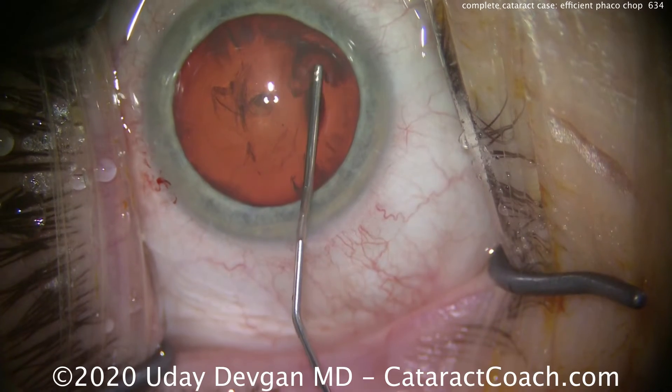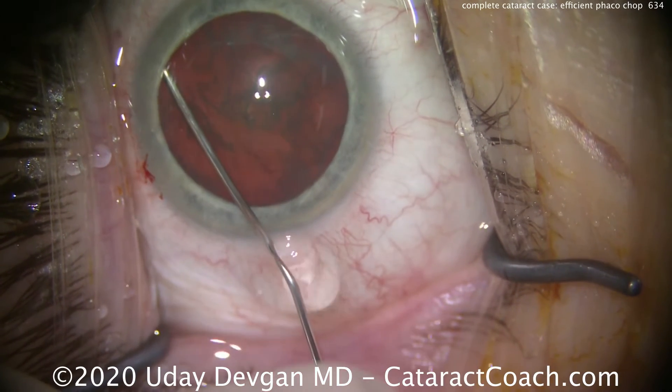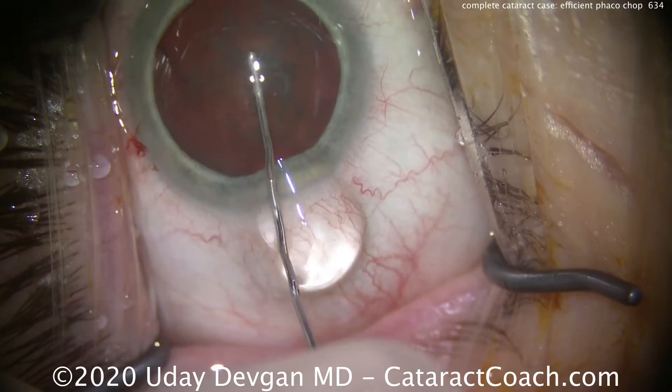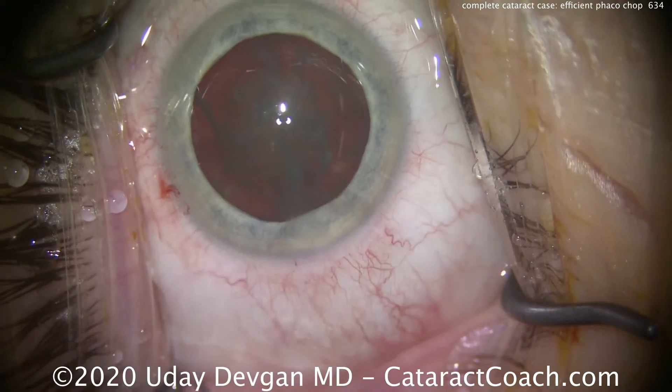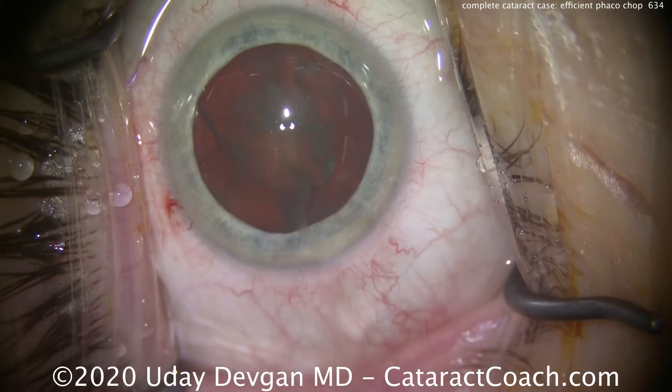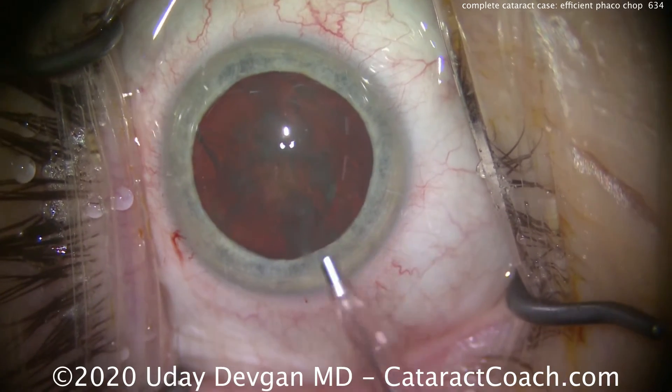Here's the hydrodissection. For chop technique you definitely want good hydrodissection — it's going to make your life a lot easier; easier to spin the nucleus, easier to remove the pieces from the eye. Notice we lost some viscoelastic, and that's why we recoat the central endothelium with that little dollop of viscoelastic before we begin.